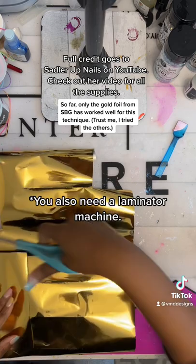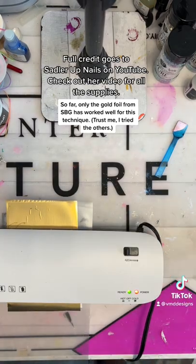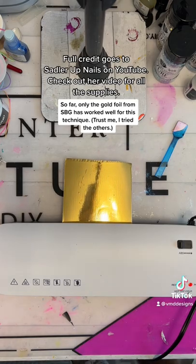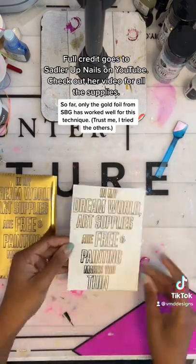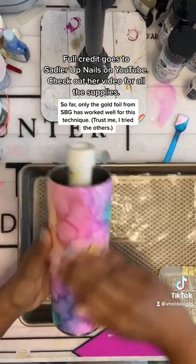Actually, any foil will do, just as long as it's for foil stamping. I'm using foil from Southern Belle Glitter — it's not specifically used for this, but I was impatient for my other foil to come in. I put the foil in a pouch, ran it through my laminator once with the pouch, then two more times without the pouch, and peeled up my foil to get this beautiful water slide design.